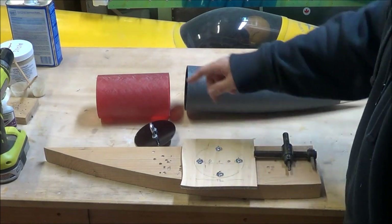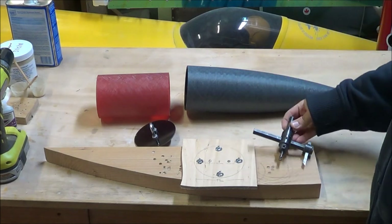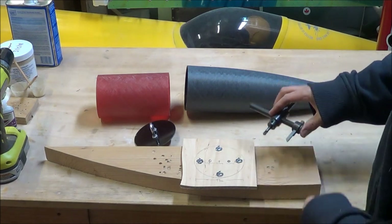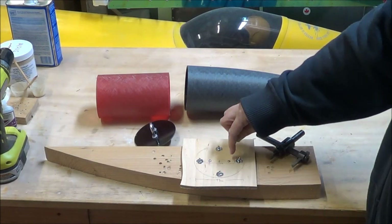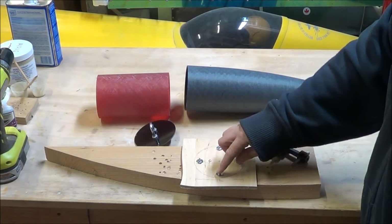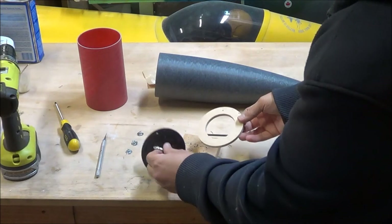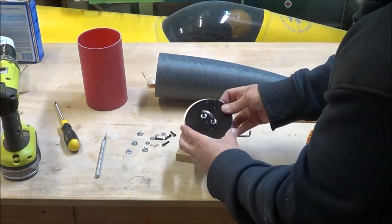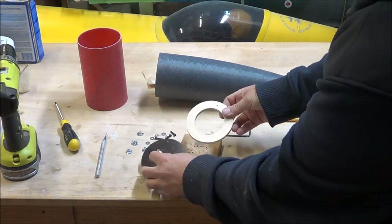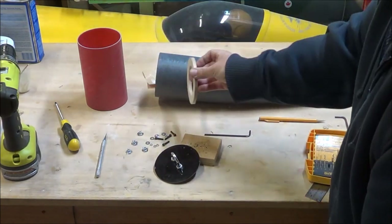I've come up with a measurement for the outside diameter of the coupler - it's 99 millimeters across - and I've set up my fly cutter. I'm going to start by cutting the outside diameter and then adjust the fly cutter to cut the inside diameter, which I figure to be about 60 millimeters. This will give me enough room to install my T-nuts on the centering ring. With my centering ring cut out, all I need to do is drill four holes for my hardware, attach the bolt plate to the centering ring to make sure everything fits nice, install the T-nuts, and then glue the centering ring and coupler into the nose cone.